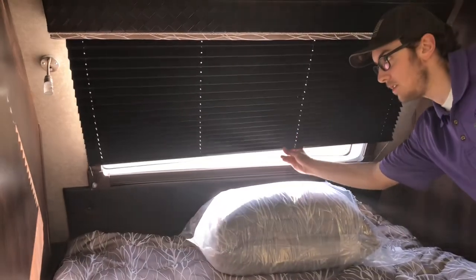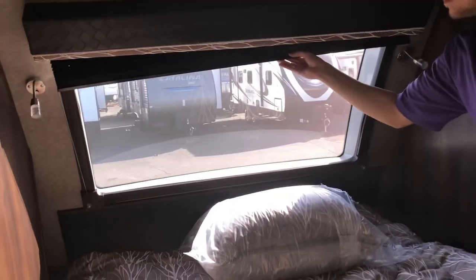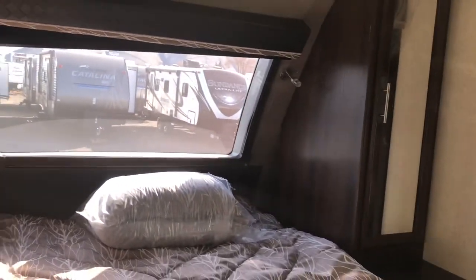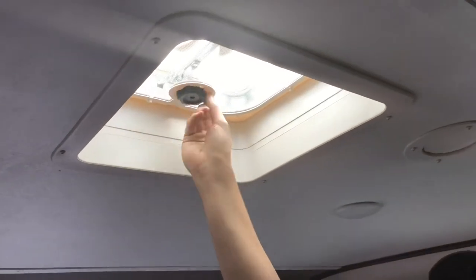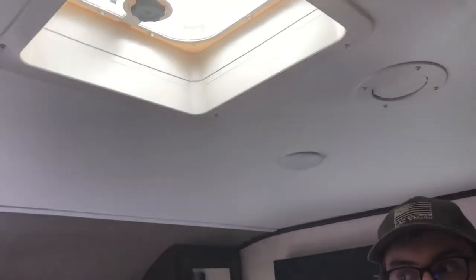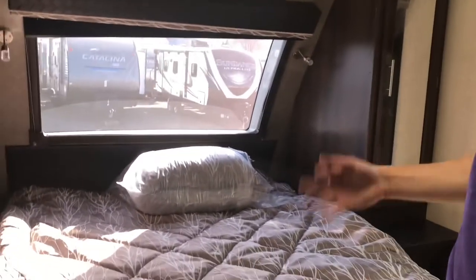The front bedroom has exterior door access so you can still get in even with the slide retracted. The large front window brings in a lot of natural light, and there's an accordion-style blind cover for privacy. There's also a roof vent in the bedroom, and potentially room for a second air conditioner if someone wanted to order it that way.